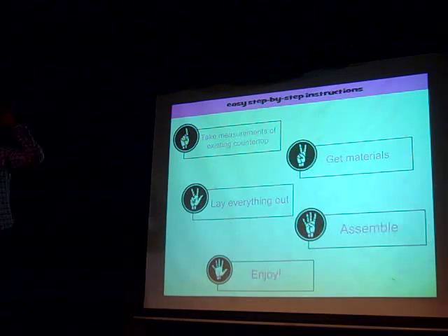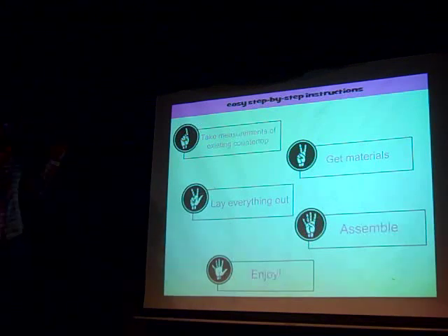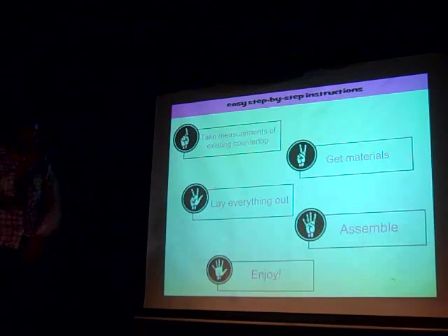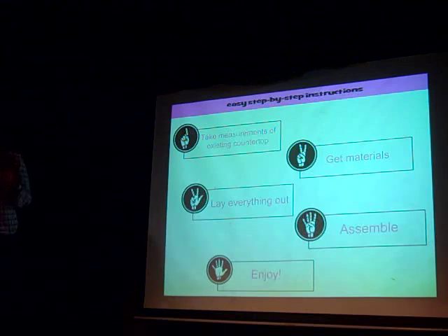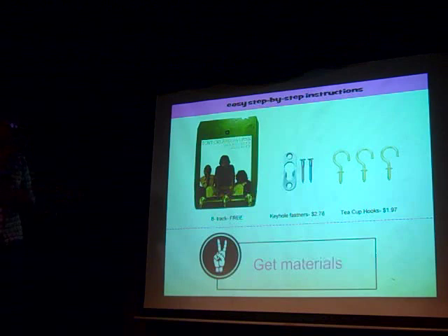On every episode, it's got to be easy. We're going to have at least five steps or less. So for example, on an episode: step one, you might take measurements — easy countertops. Step two, you're going to get materials. Step three, lay everything out. Four, simple. Five, enjoy. That's so you can take your time and see what step we're on. And if you need to pause or rewind, you've got these bookmarks.